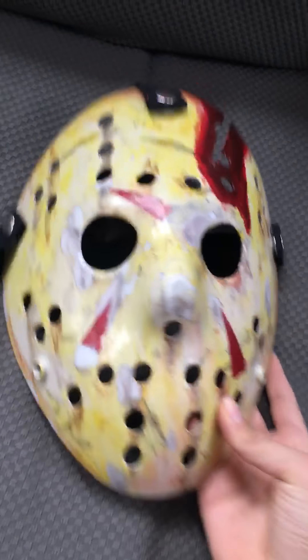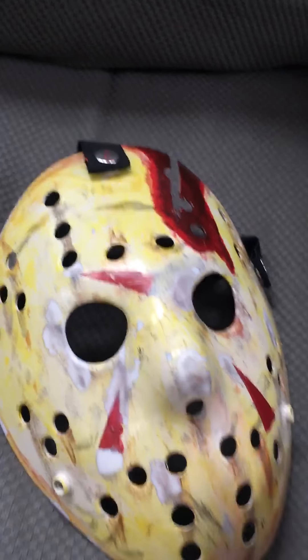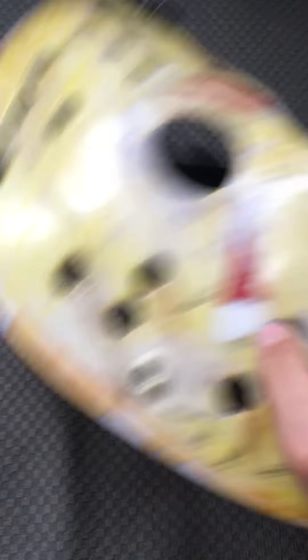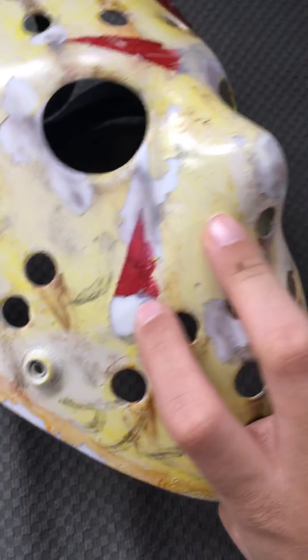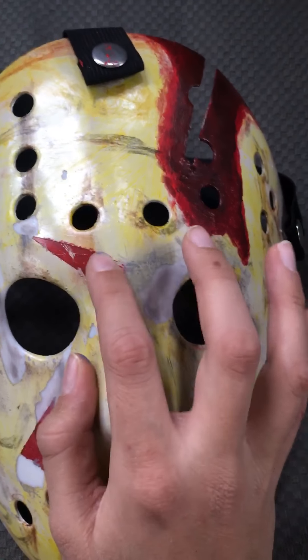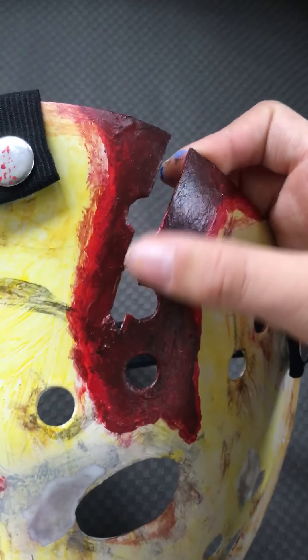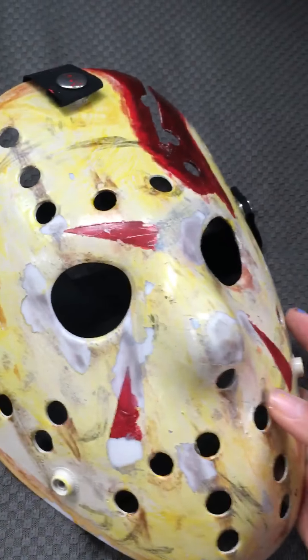This is my part 4 Jason mask, the updated version. Last time I showed it to you guys it was really messy, because that was the first time I used my paints, so I tried to make it better. I rubbed this chevron off so it's just scraped down here. I rubbed the chevron over here off and did some scratches with an X-Acto knife. Then I mixed a bunch of colors together to get this dried blood look in the corner. I put some more black scratches and stuff.